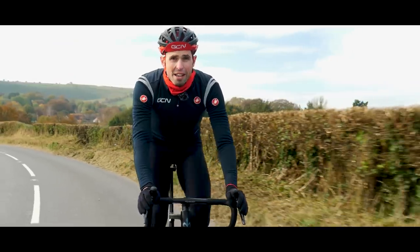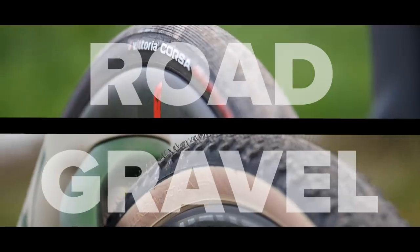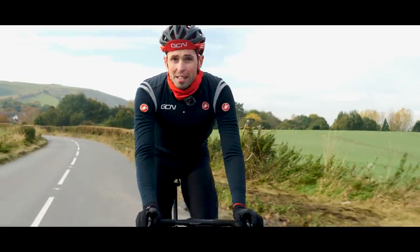This is the Villa Rave, a bike with two souls. A bike designed to blur the lines between road and gravel. I'm going to tell you everything you need to know about it, take it for a ride, and then introduce you to a new presenter.